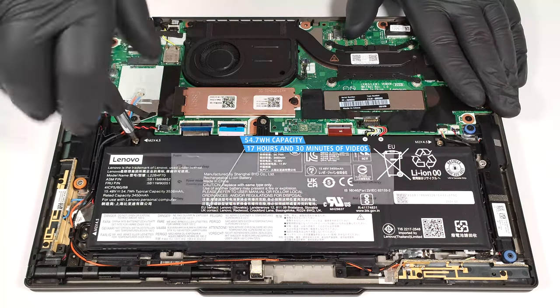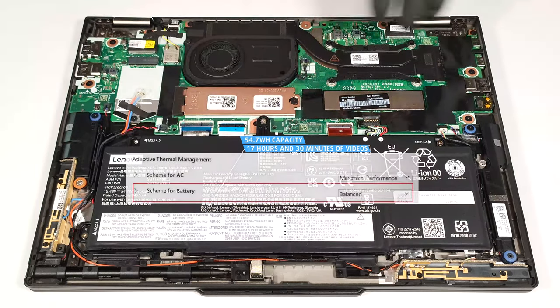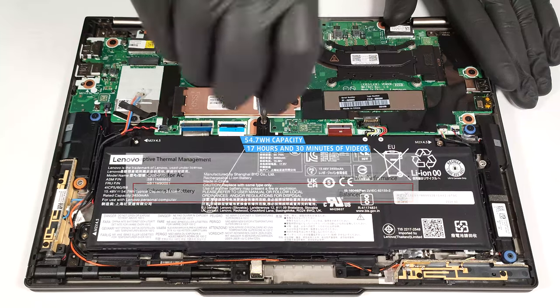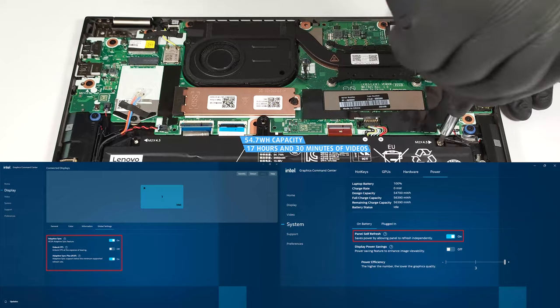To achieve that, you have to apply the Best Power Efficiency preset in the Windows Power and Battery menu and set the Scheme for Battery to Balanced mode in the BIOS. The Adaptive Sync Plus and Panel Self-Refresh options are turned on in the Intel Graphics Command Center.